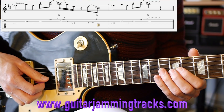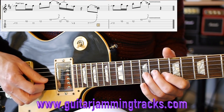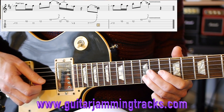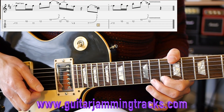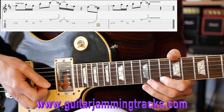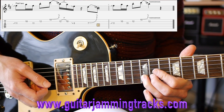Then to the 9th fret on the 4th string - that's the first bar of lick two. Then you do slide to the 11th fret third string, 10 on the second, 11 on the third, 12 on the second, and then to finish with a blues curl on the 10th fret first string, and then 12th fret second string with vibrato to finish.